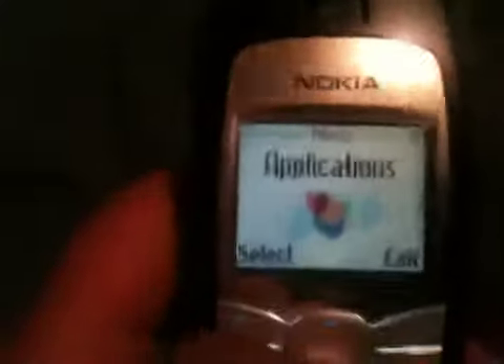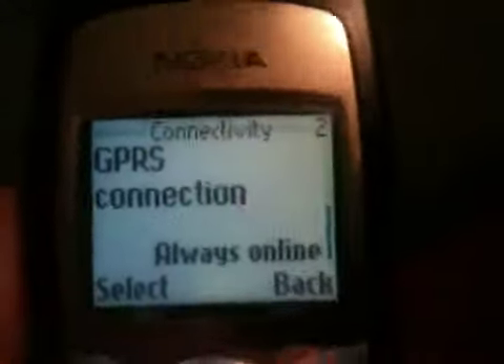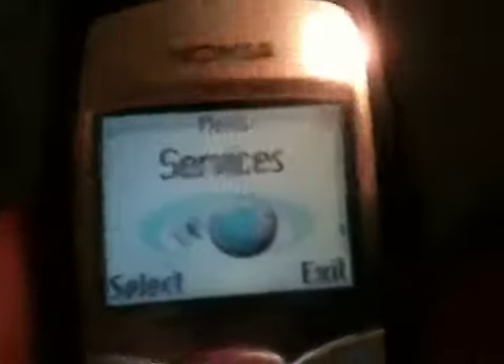There are applications — this is more like a standard calculator and stuff. There are also extras — I haven't looked at extras yet — and connectivity. I guess you can mess around with the settings in connectivity. Then we go back to IM.